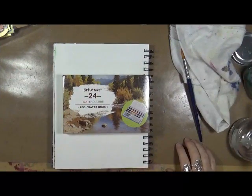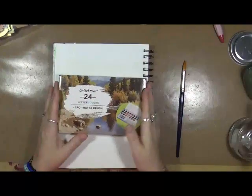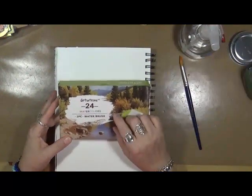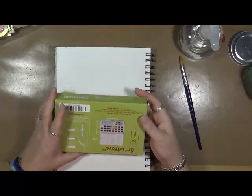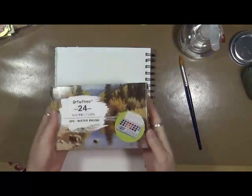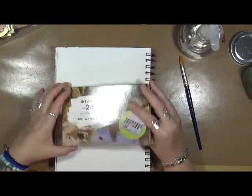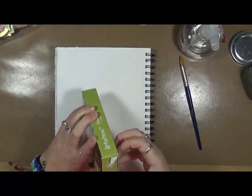Hey guys, Cindy here with my artsy endeavors! I ordered this set of watercolors because my husband and I are going to attempt to start doing some urban sketching, and this is actually advertised as a great set to use for urban sketching, so I wanted to open it up on camera.